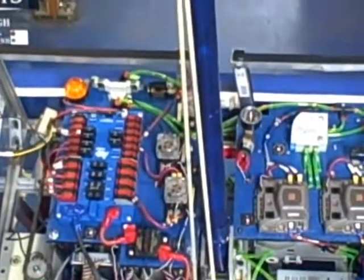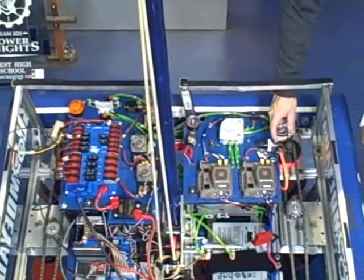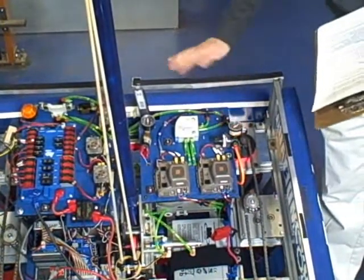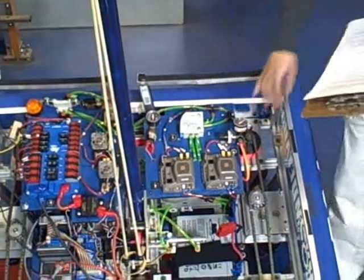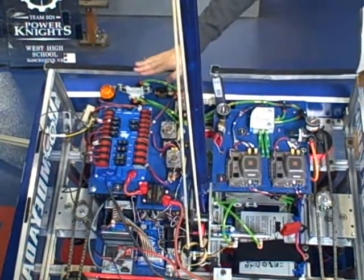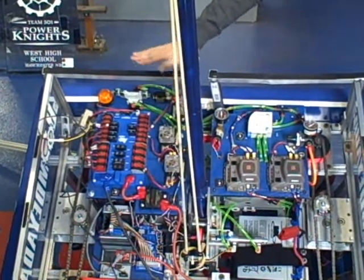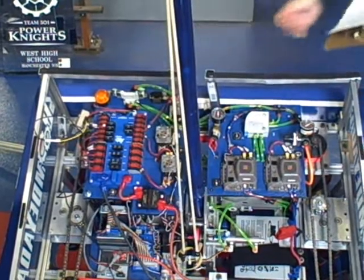What we look for as inspectors is to make sure that these gauges — the high pressure gauge and the working pressure gauge — are easily visible even when the covers are installed on the robot. We also make sure that the vent valve is easily accessible from the side with the covers installed. These are all safety-related items that need to be checked or accessed while on the field.